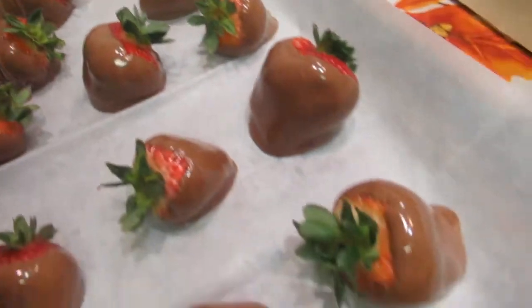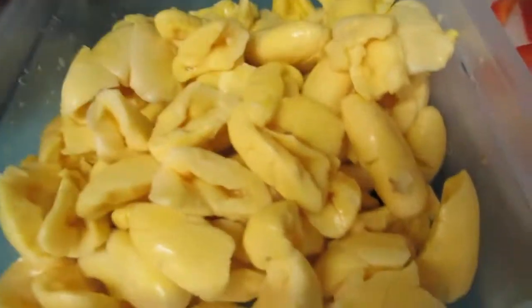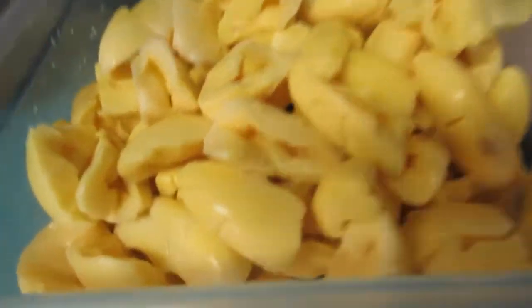My daughter's over here making some chocolate covered strawberries. We also picked up a chocolate cake. So guys, we have our ackee here — I use the Grace brand ackee.